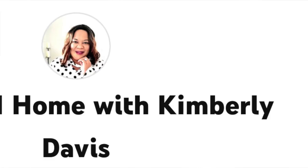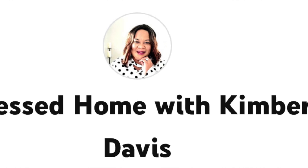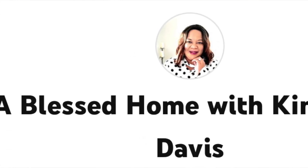Welcome everybody, this is Decorating with Jazzy Green and my name is Liz. You are watching the fall coffee beverage bar collab for 2023. This is hosted by A Blessed Home with Kimberly Davis, and I will have the link to her channel and the playlist in my description box.